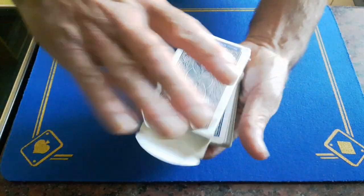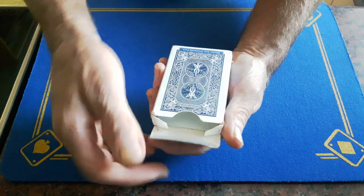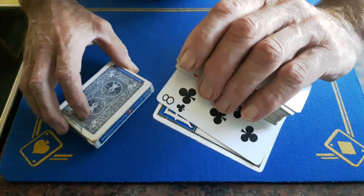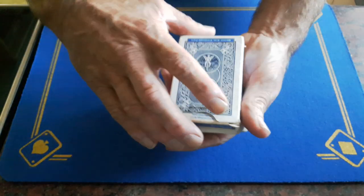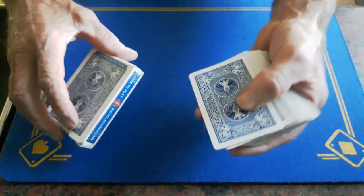I took the cards out, placed the box on top, and that gave me the excuse to close up the tabs. As I closed up the tabs, I was stealing the top of the box gaff off the top. So the top of the box gaff is here — you put the cards on there, close the box, and just steal the gaff off.